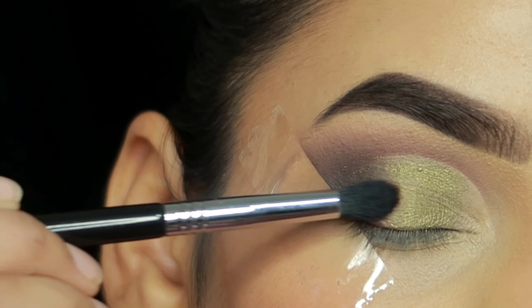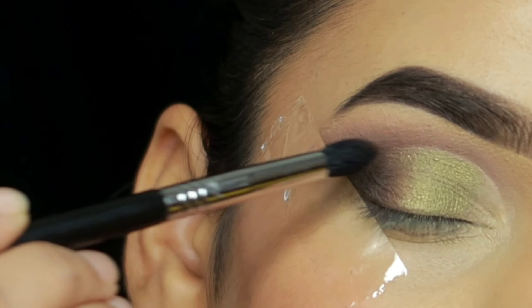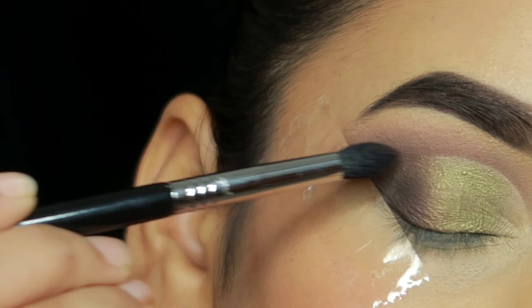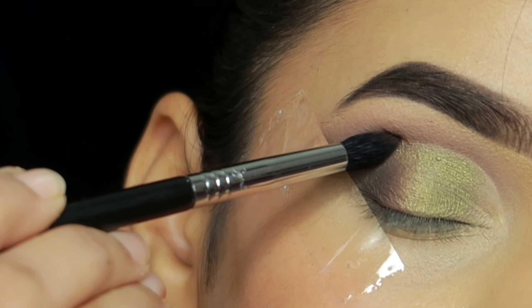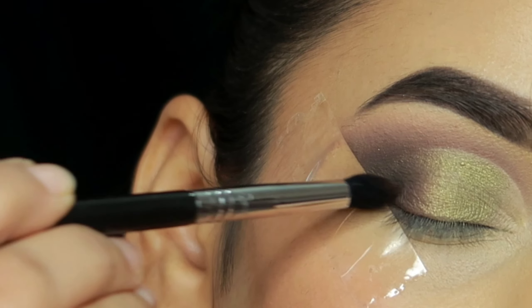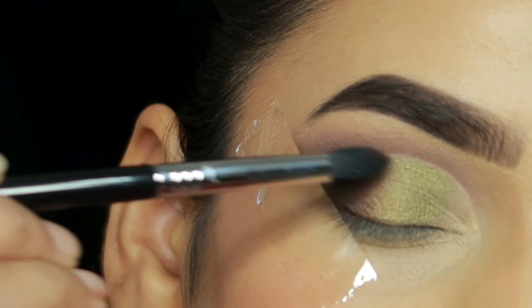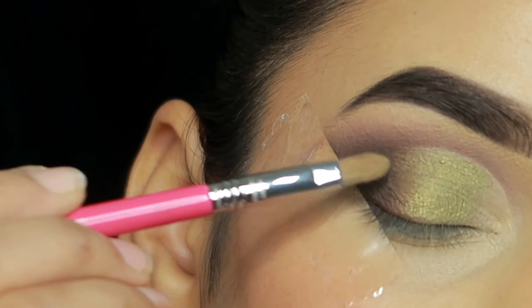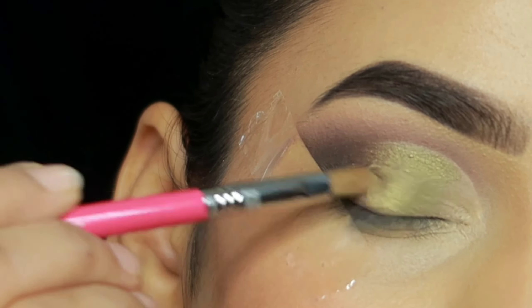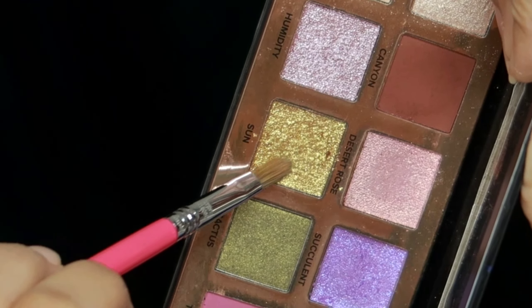After that, I take the dark brown shade — the second shade — and blend it with the edges, then blend it with the first shade and re-intensify again because it will fade out. This brush works very well directly on the crease — it's not a Sigma brush. I will mention the brush number in the description box so you can check it out.